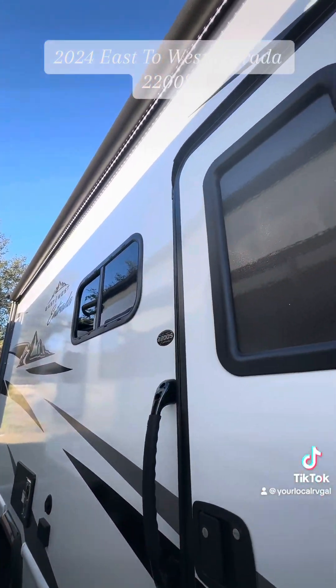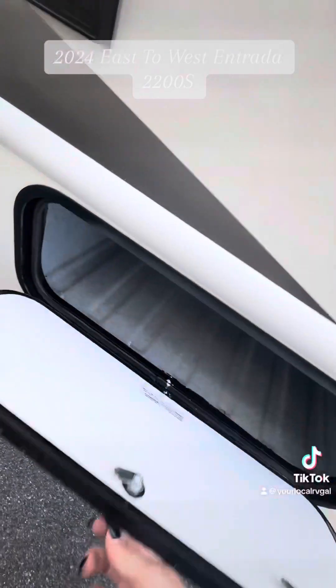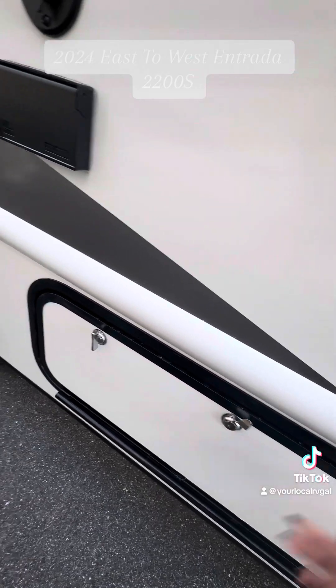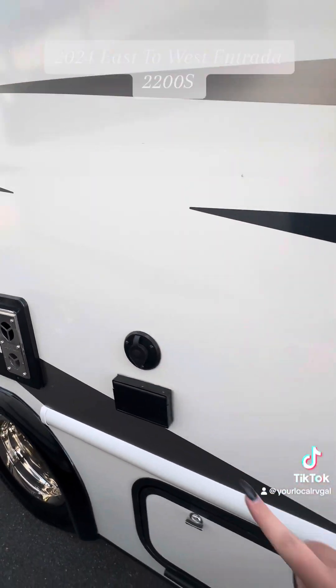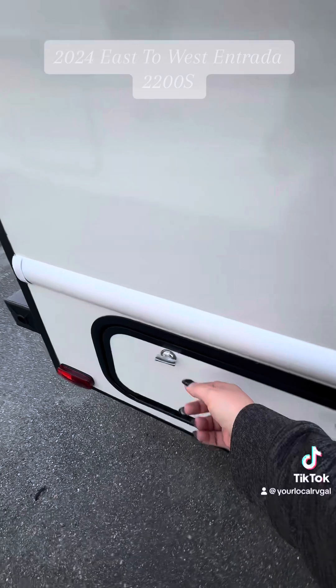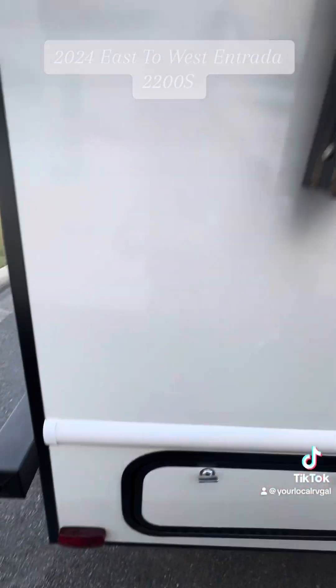Little light strip up here. This is a nice big awning that goes the whole length of the coach. You do have a little cubby up here in the front and that is all rotocast right there, so it's nice and secure — no seams in there. You do have a TV plug and a cable hookup out here, so if you need to put an outdoor TV and watch the ball game or something like that, you can. And then you have a cubby in the back there.